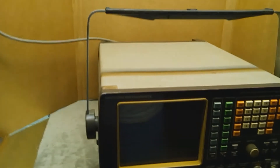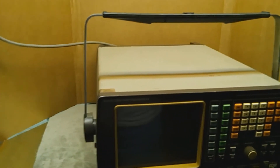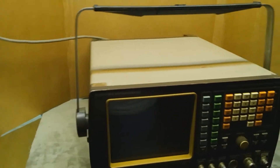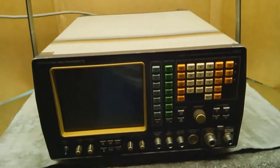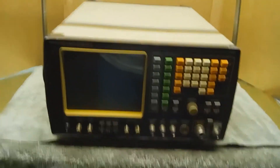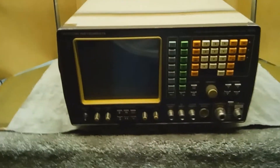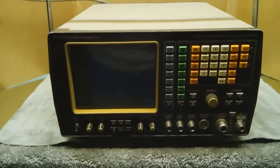It can perform system checking of simplex transceivers in less than three seconds — it's amazing. It also has a built-in self-test and operating guide. We're going to look at a few of these features, mainly the built-in self-test. This device is running perfectly as far as I can tell.